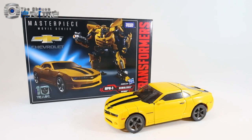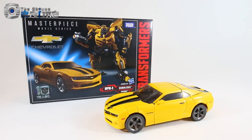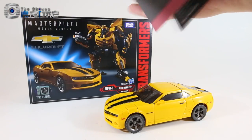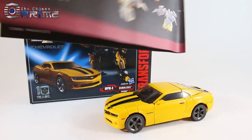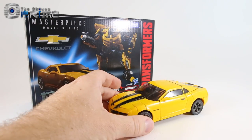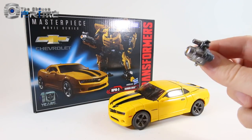Inside the box, he comes packaged in his vehicle mode in a simple tray with twist ties — no tray cover. He comes with color English instructions covering both modes. The only accessory he comes with is his stinger blaster, which can peg onto his hand.